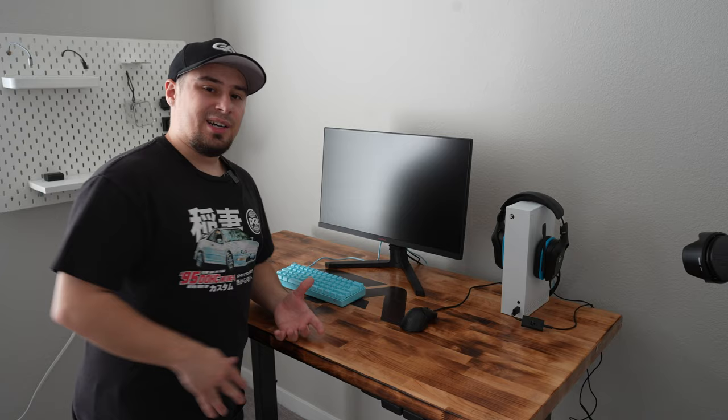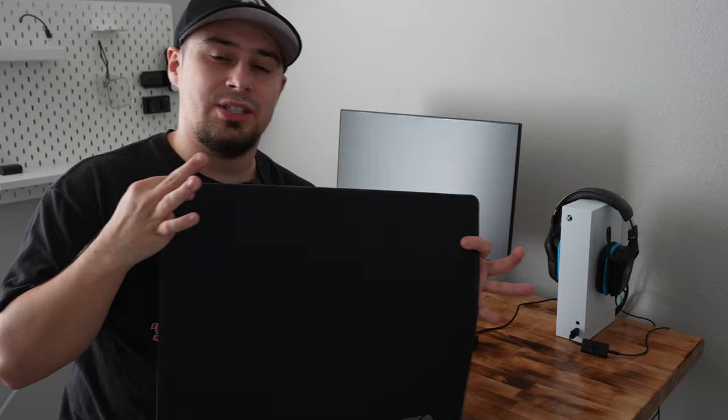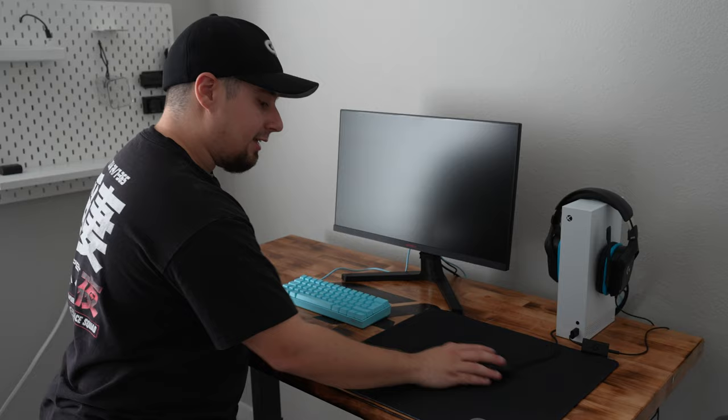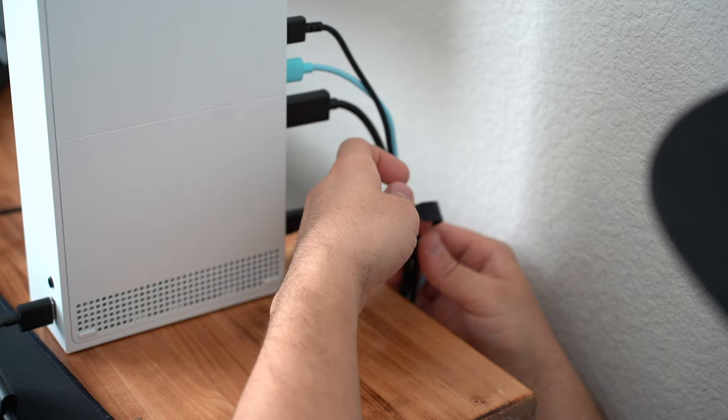Now we get the headset set up. This is completely optional, but for the sake of staying under budget, this is the included mouse pad you could use. If you want to go a little over budget, you can buy one of my mouse pads at gutsy.com in an 18x16 or 13x11 size — it would look literally perfect in any setup.